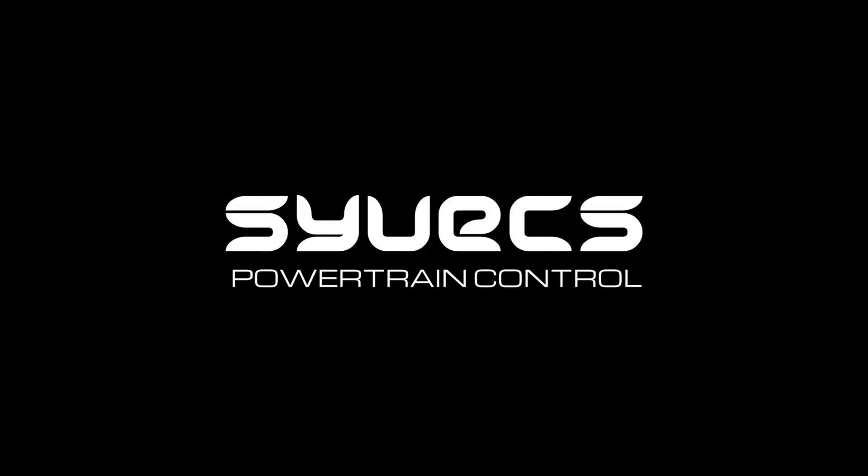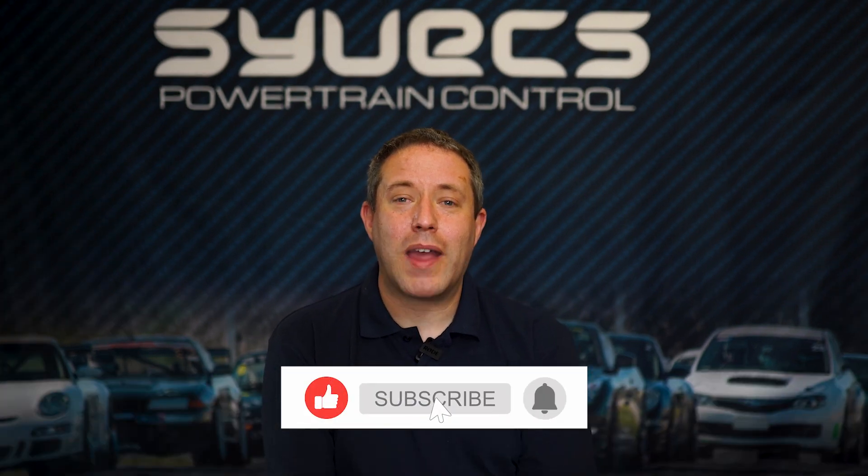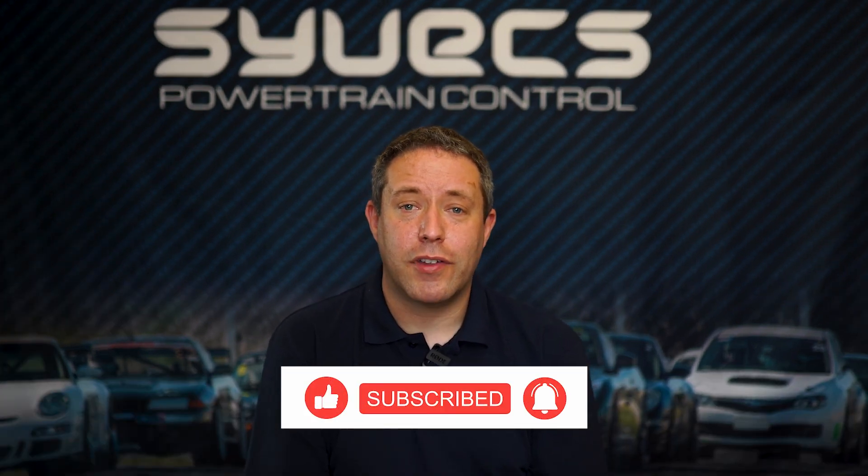Hi, I'm Ed from Cybex. Today I'm going to talk about a couple of launch control strategies and where you might like to use them. I'm going to keep this relatively simple, as always with Cybex — it can be as complicated as you want to make it. But there are two main ones that I personally have used.